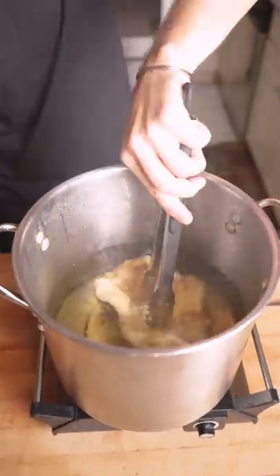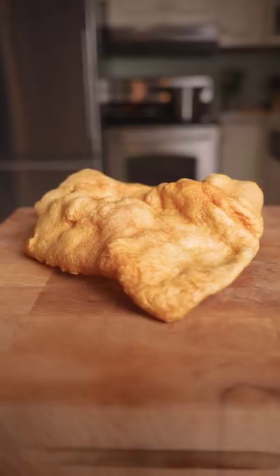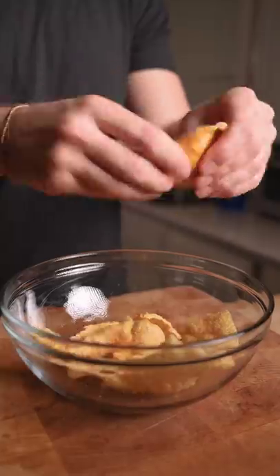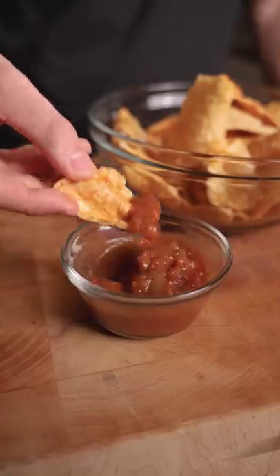Gently move it around and reshape it so it doesn't completely curl up, and we're left with a massive and insanely crispy chicharron. Probably should have made guacamole or something, but this is one way to do chips and salsa.